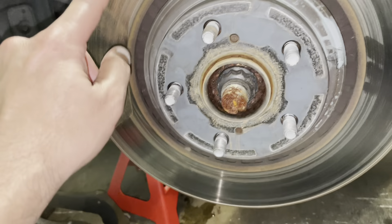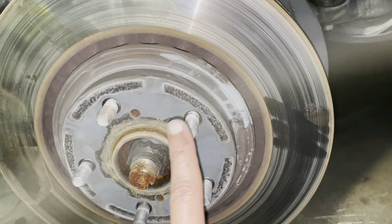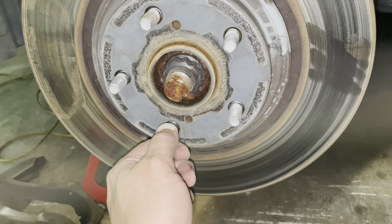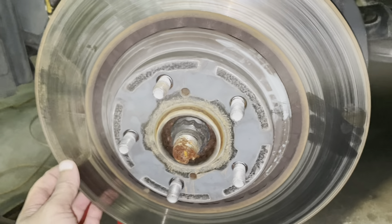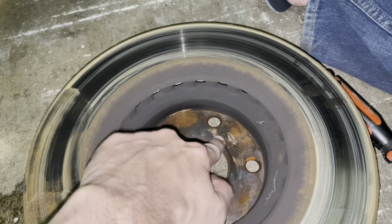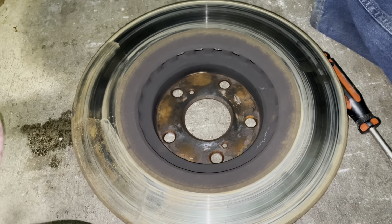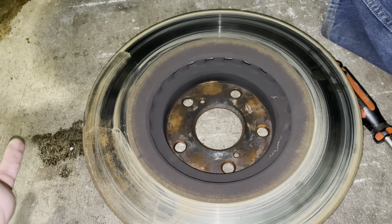The bracket is off. The only thing left is to take this rotor off — it's not going to come out easy because it's been sitting for more than a year and there's some rust. You're going to use a hammer around this area, but do not hit the wheel studs or you'll damage them. Just hammer around the rotor and it will come loose.